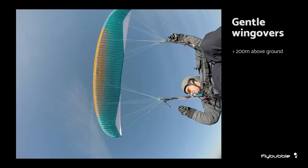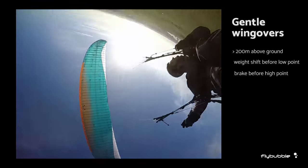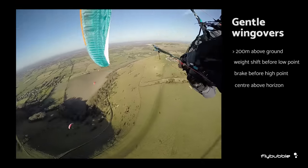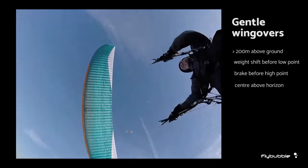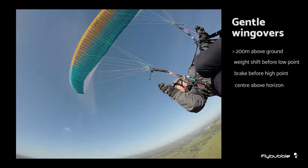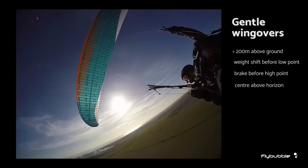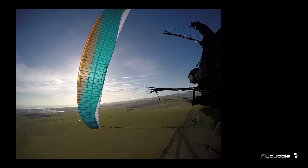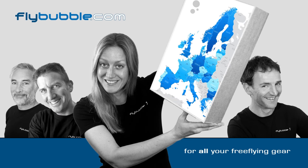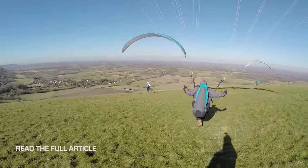Gentle wing overs can be fun, but make sure you have at least 200 meters clearance above the ground. Lead with weight shift, then follow with the brake to turn the wing. Keep the center of the wing above the horizon to prevent surprise collapses. The idea is to play with the energy of the wing and develop smooth, coordinated turns. Controlling your pitch and roll all the time will reduce collapses and make your flying more fun. For more about common collapses, read the full article on our website.